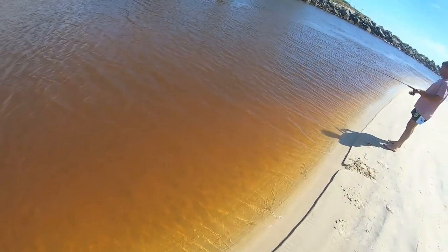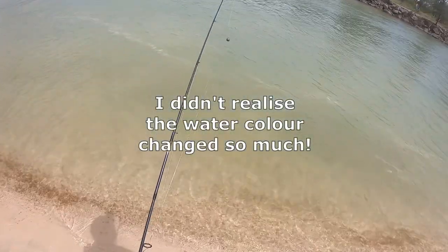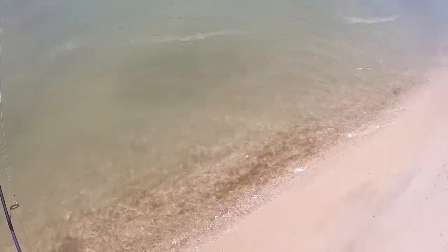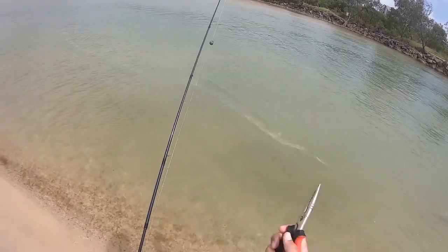Three fish — let's see if we can get any more. Rightio guys, that's all for today's video. I caught three fish: a whiting, a flathead, and a fish that I don't know what it is — so if you do know what that fish is, leave it in the comments below. I hope you enjoyed the video, if you did leave it a like, share the video around, and hopefully I'll see you in the next one.